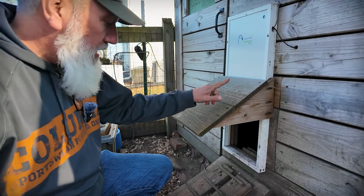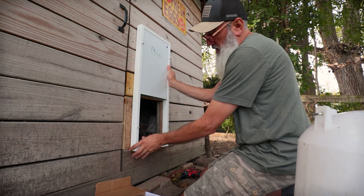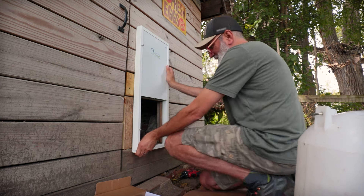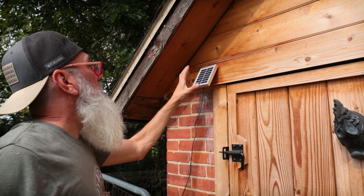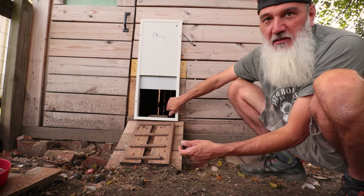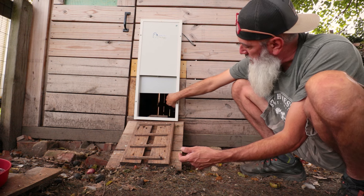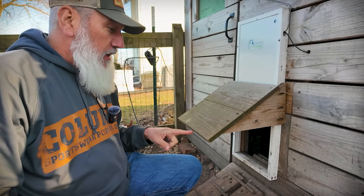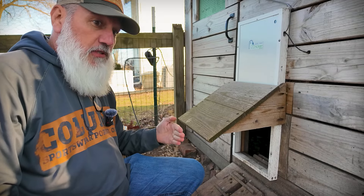This is our automatic chicken door. I installed this probably four, maybe five years ago. It's solar powered — there's a little solar panel over on the front side of the chicken coop. The solar panel is light-activated, so it knows as the daytime hours get shorter or longer, it auto-adjusts based on the sun. There was one point this winter I came out here to check their water and the door was shut in the middle of the day.